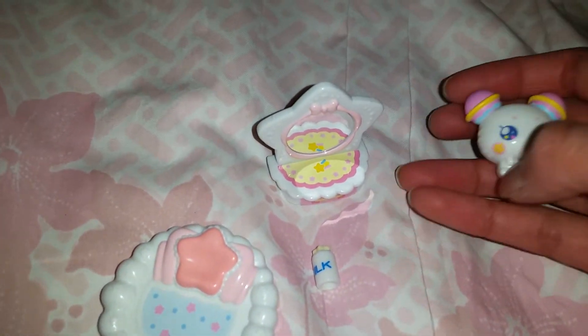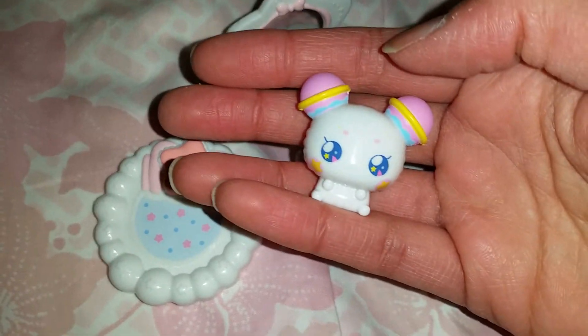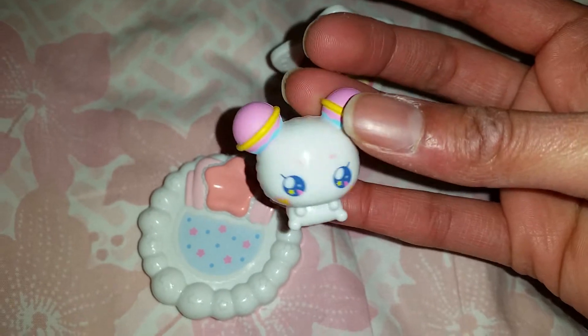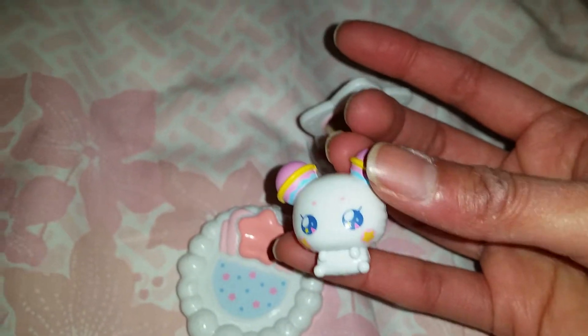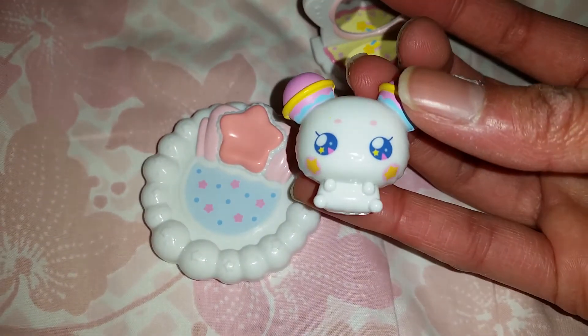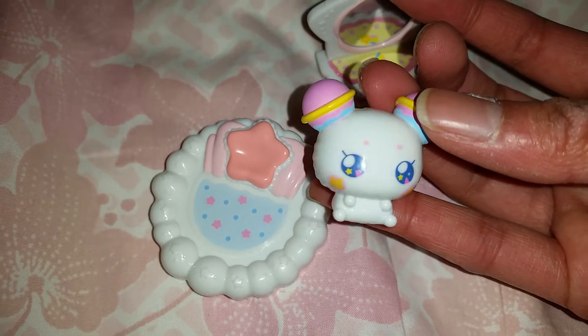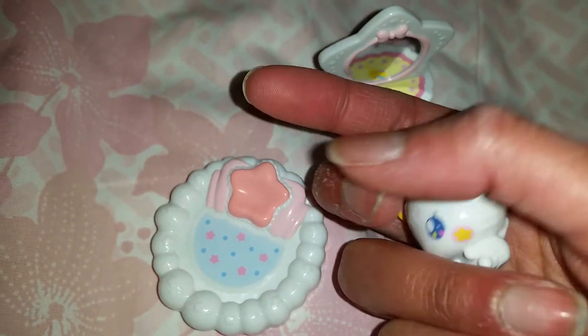He is out of the box! The figure and accessories are made of simple plastic material, but that's very cute — it is a toy after all. I think he's gonna fit really well with some Barbie dolls and anime dolls. Look at him — look at his eyes, he has a little mouth, and look at his ears. So sweet!